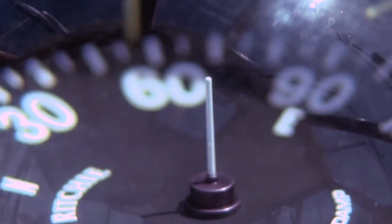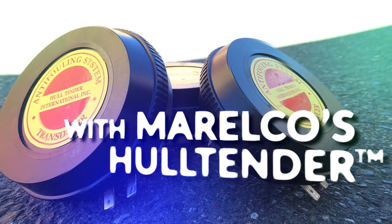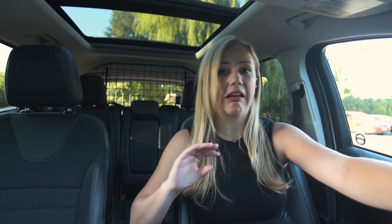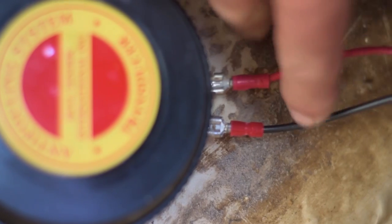The reason the Halltender works is we've created a system that creates a predatory environment. So when these larvae are swimming around finding somewhere to attach to, our hydrosound system is creating an environment where they think, nope, going to go find somewhere else to attach.